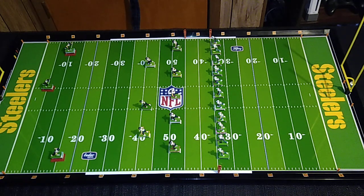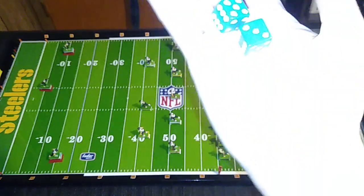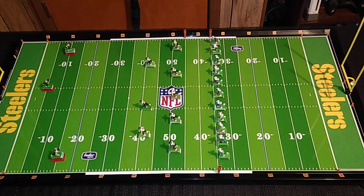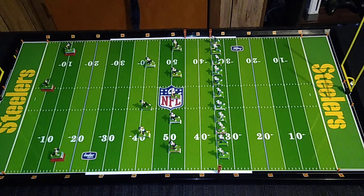Here's a little kickoff scenario. The Lions are kicking off to the Bears. I've got three deep on stationary bases for the Bears right now. I'm gonna roll two six-sided dice to see how far the kick travels. I rolled a five, so that kick is going to travel 55 yards. It's gonna land in the hands of number 26, Matt Suey, there on the 10-yard line.